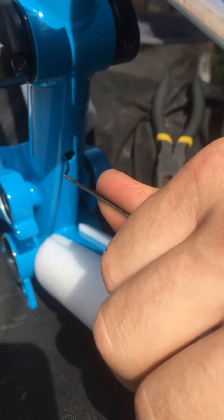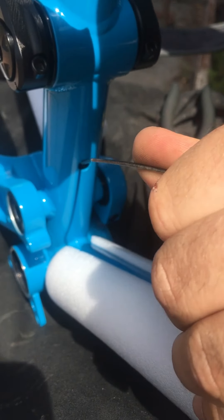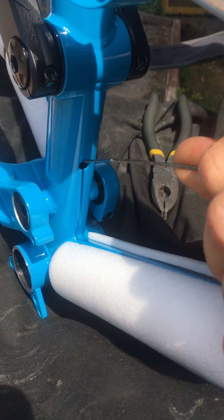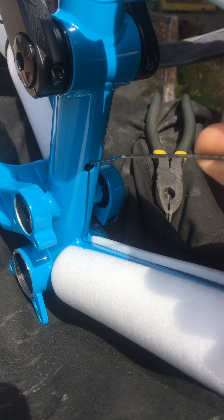And then you've got to just hook it through out of there. You've got a special little tool — this is just a spoke with a hook on the end. Fits in the hole.